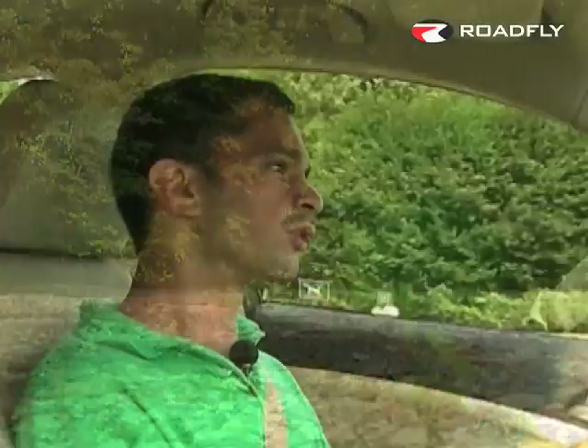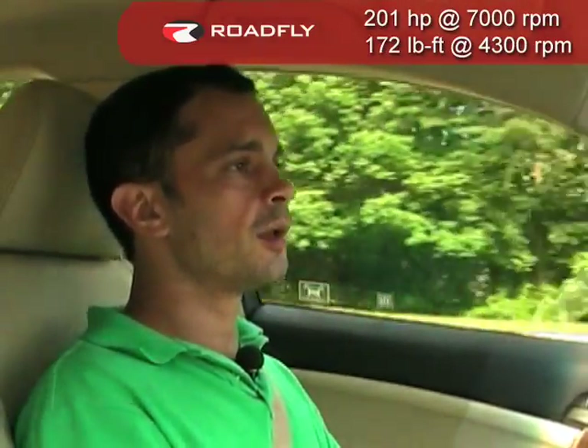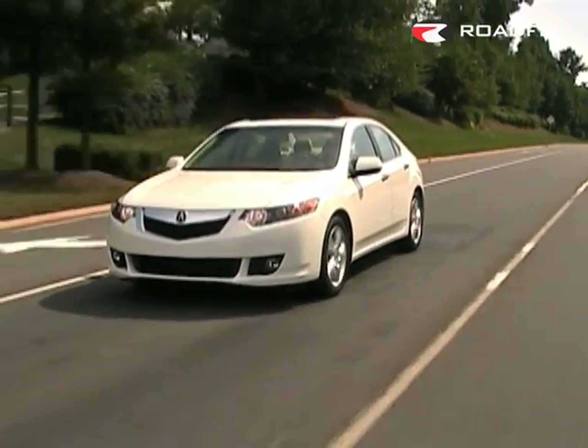For 2009, the TSX's motor is, thankfully, mostly unchanged. It makes 201 horsepower and 172 pound-feet of torque. Mid-range wasn't really its strong suit before, but it's been substantially beefed up for this year. My only gripe — and this is pretty much my only gripe with the car in general — is that if you want to shift it manually in our car's automatic, you have to use the column-mounted paddles. You can't just reach out and push the shift lever like you could before.